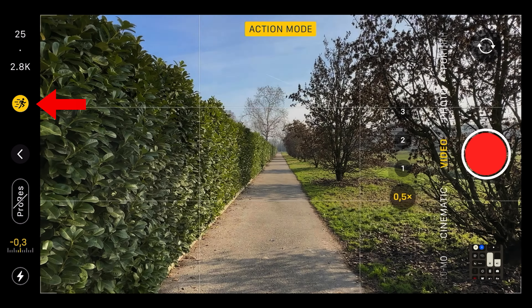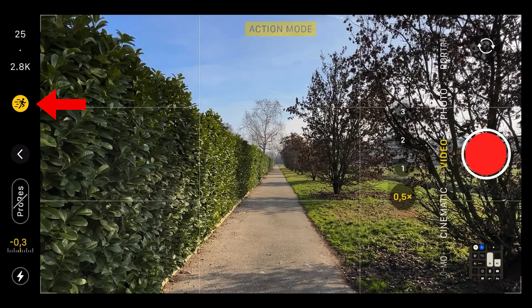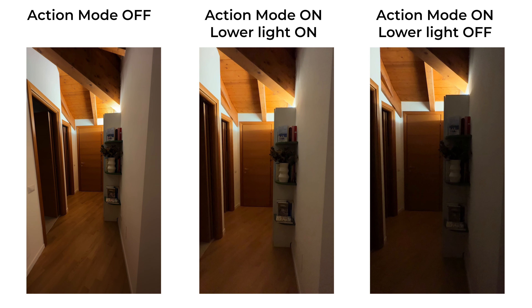First, let me show you how to enable this mode. There is no dedicated action mode like the cinematic mode, but you can enable and disable it at the top of the regular video interface. You know it's enabled when the running icon turns yellow. Enabling this mode will crop the frame depending on the settings you choose.